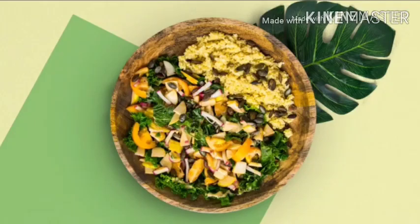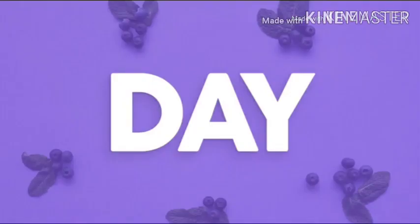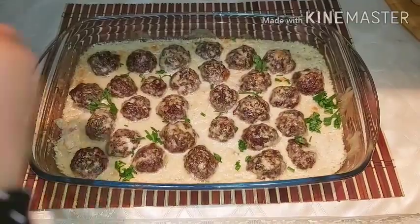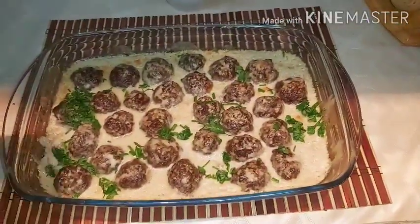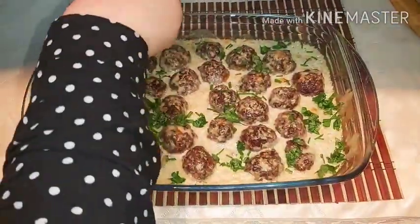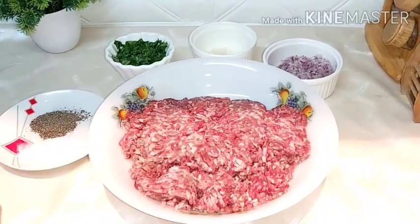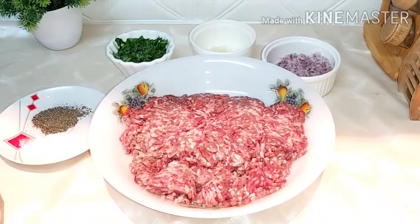Thank you so much for joining us. Assalamualaikum warahmatullahi wabarakatuh. How are you? I hope you are all well, in the best of health, by the Lord of the Worlds. Welcome to my channel. Today we will cook together.